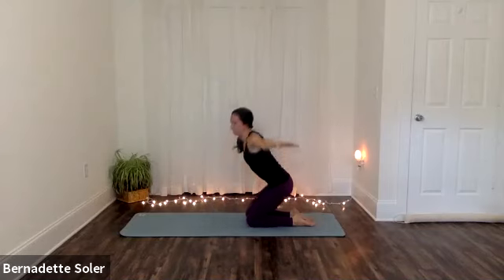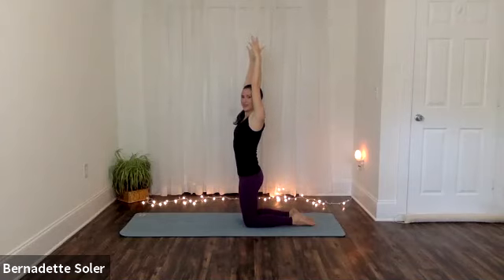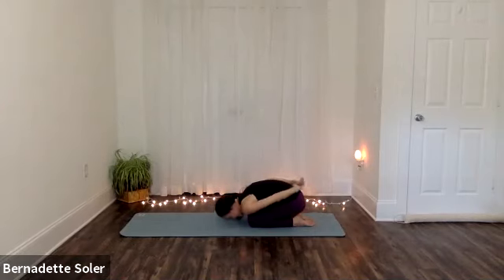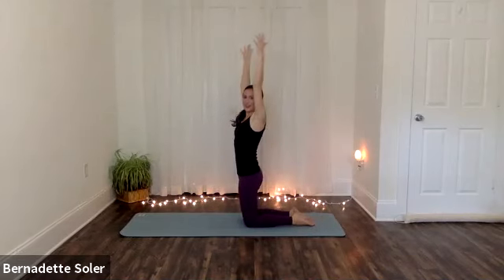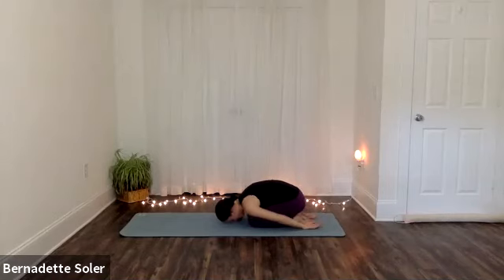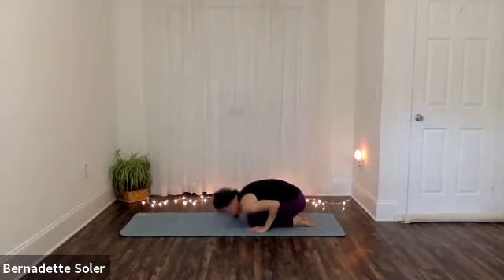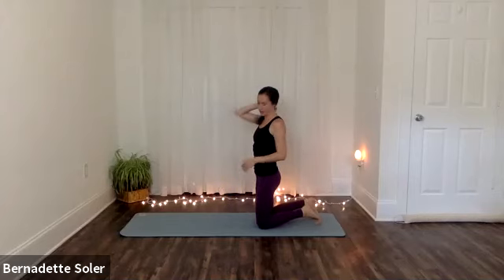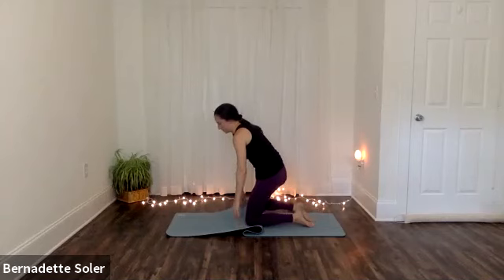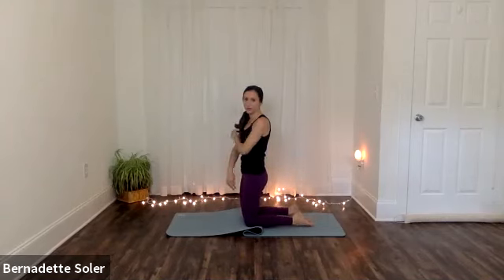Last one or two rounds here. Inhale — lift your chest, sweep your arms. And exhaling, bending forward. Finishing up your final round. And then pause and rest there for a moment. You can relax your arms down by your sides so that your hands are by your feet. Just let your back rest, let your back stretch. And then when you're ready, use your hands to help you sit up.